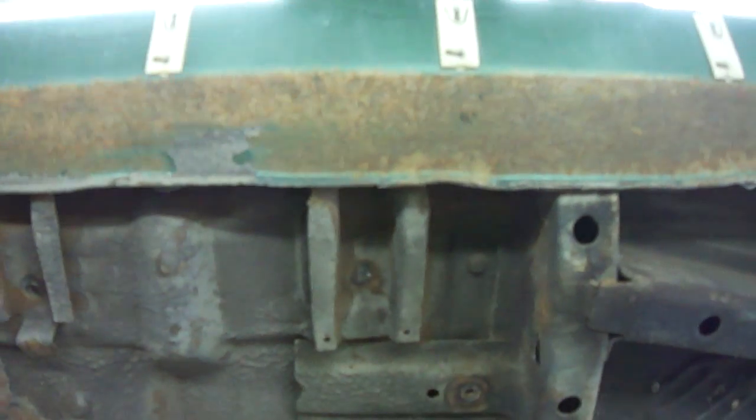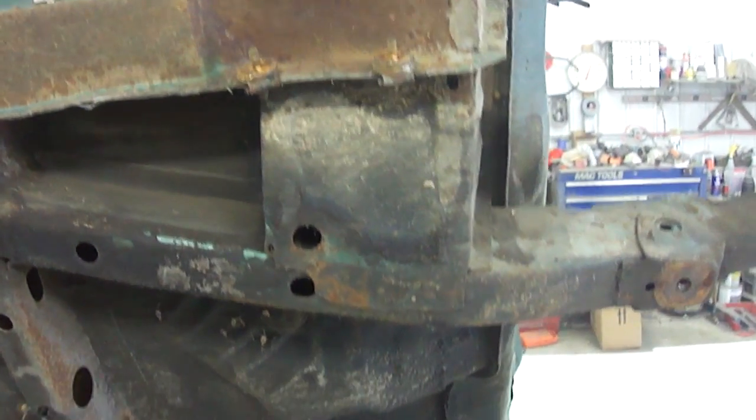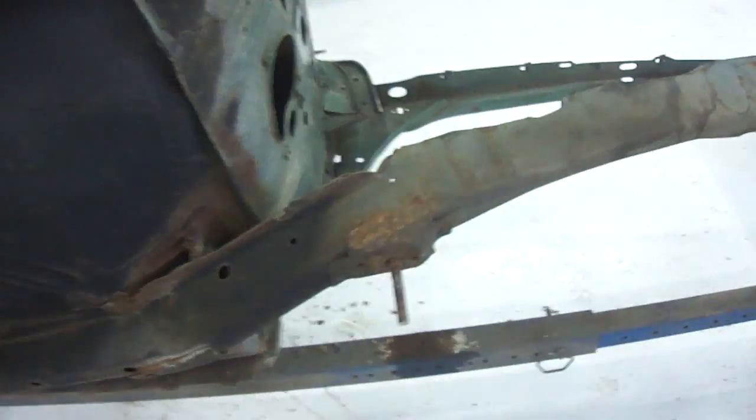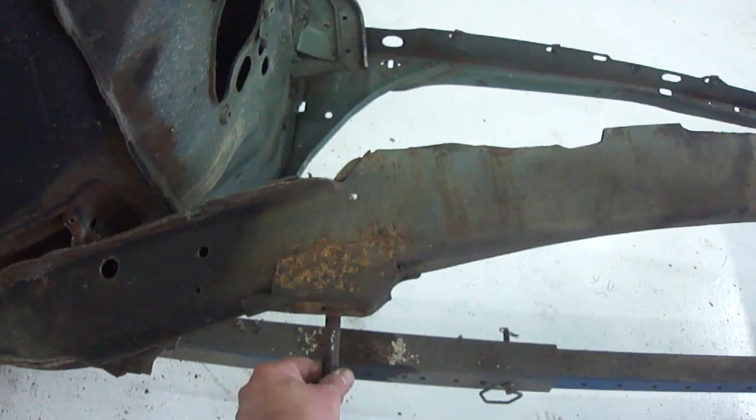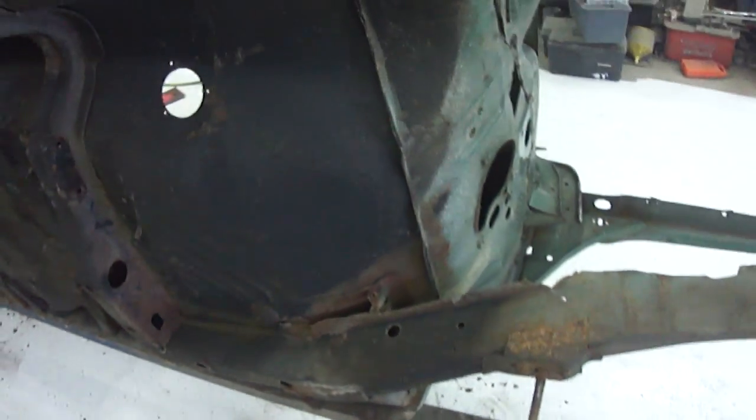That's pretty much the same on both sides. This was the only bolt that really broke off — that's the suspension bolt — but I've got a plan for that, it won't be a huge deal. For the most part I've got all the rust holes cut out. In a couple days when the weather is good I'll get it outside and do some sandblasting, and then I can start putting some patches in. That is all I have for now.